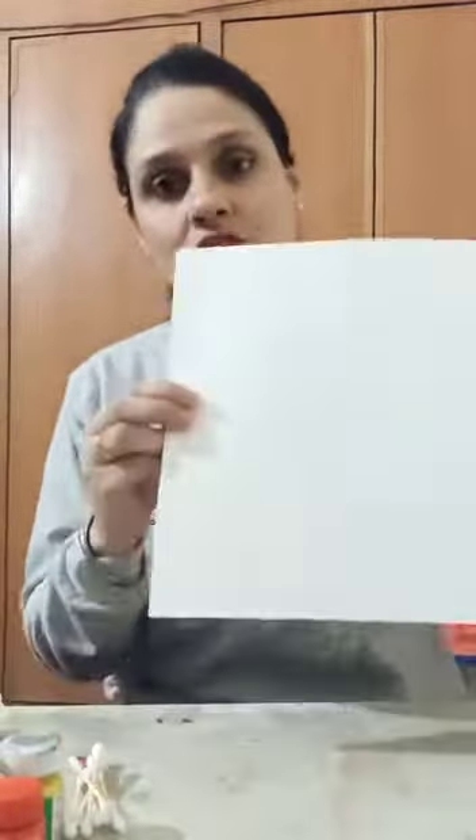Good morning students. Today we are doing a bud impression activity in which we need buds, a sheet, watercolors, and a brush.